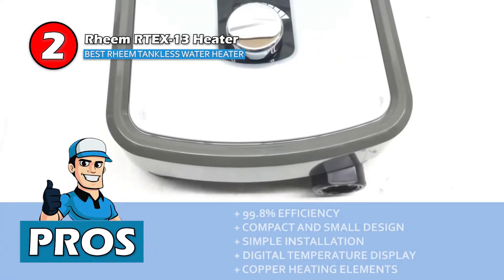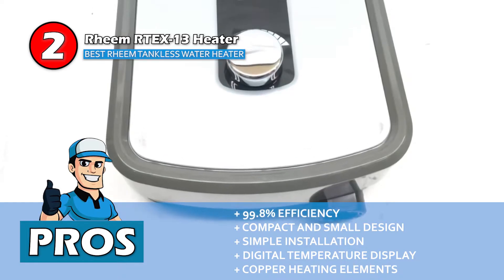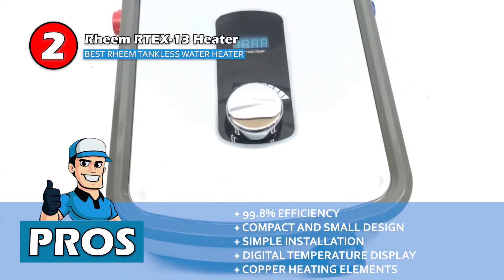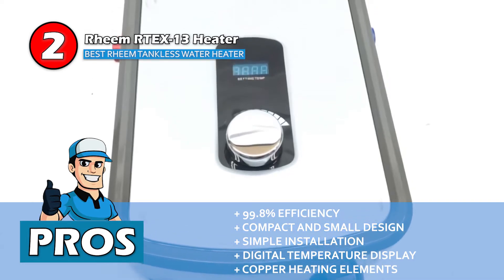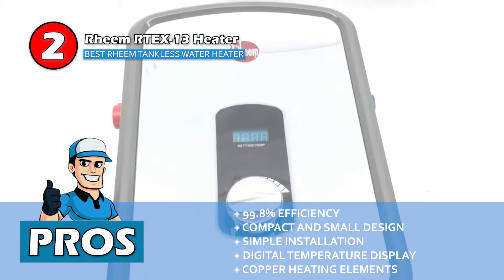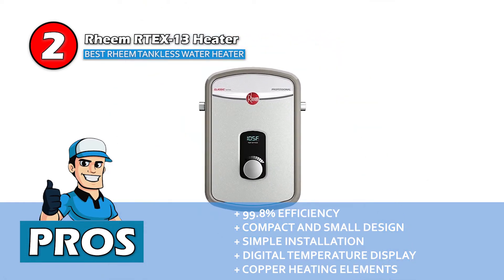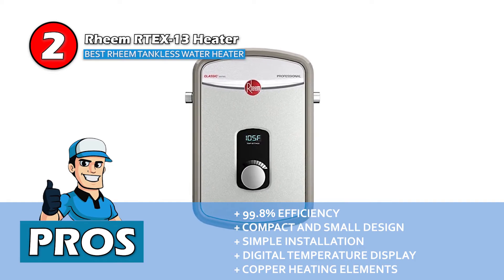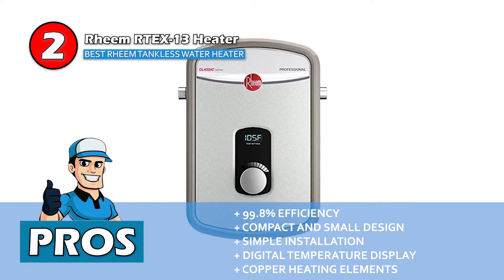Its pros are: its efficiency rate of 99.8% helps save on electricity bills, its compact and small design can be fitted anywhere, it's innovatively designed for simple installation and easy replacement, its digital temperature display makes it easier to control temperature and flow rate, and its robust copper heating elements are designed with a brass top to increase durability.